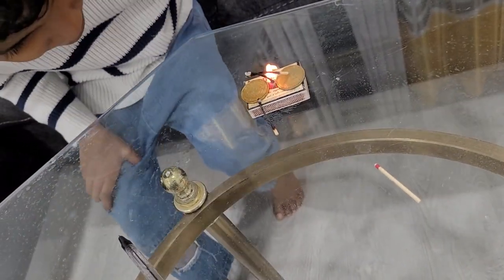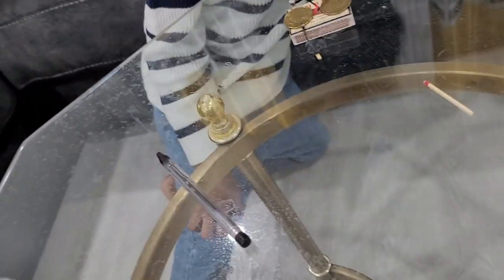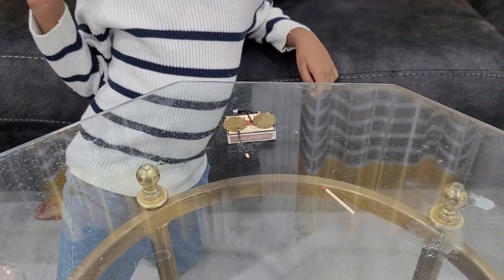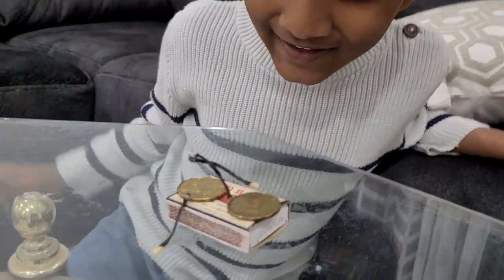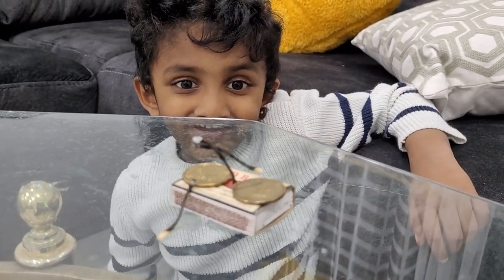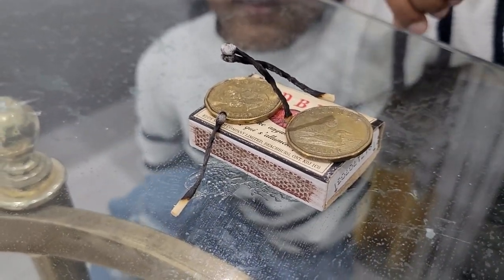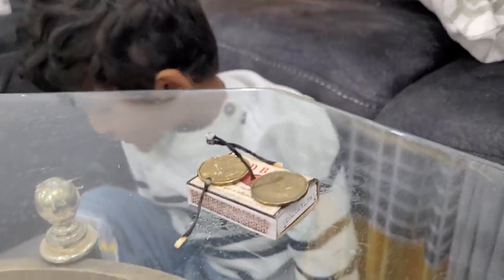Did you see that? The matchstick got lifted — look at that! How did it stand up? Because it got heat from this. Super cool! This is cool.